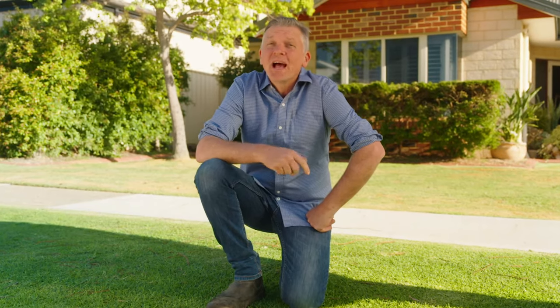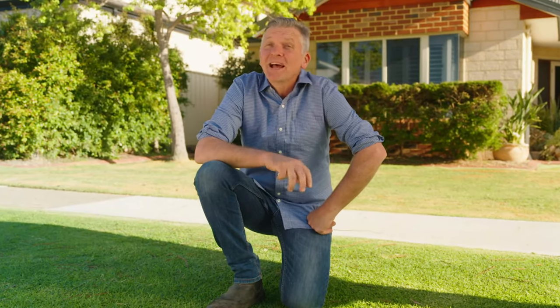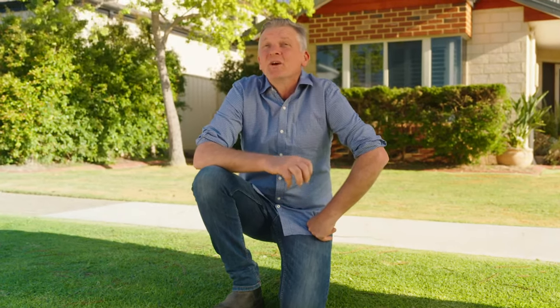Yates Weed and Feed has a solution for all the popular lawn types including cooch, kikuyu and ryegrass lawns, plus a specially formulated product especially for buffalo lawns called Yates Buffalo Pro Weed and Feed. With Weed and Feed, the right solution for your lawn type is easy to find.